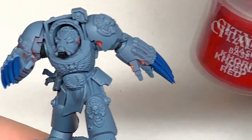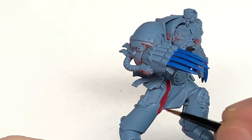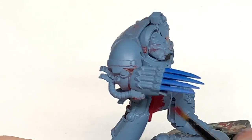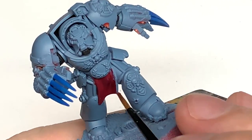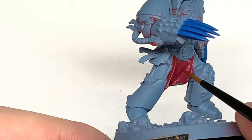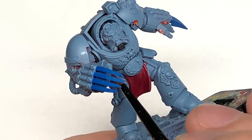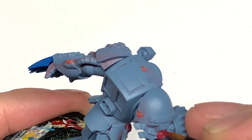We're going to do some Citadel Khorne Red. We're going to use this for the loin cloth and also the wax parts on the purity seals. This is a really nice red colour — I tend to do this for cloaks and things on Space Wolves as well, because it's a little more maroonish than the usual Mephiston Red colour you might use on different Space Marine chapters.